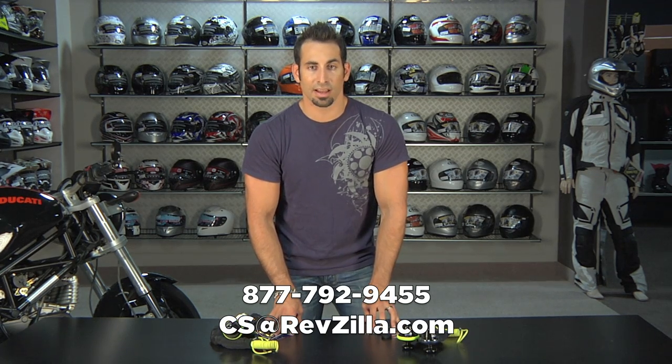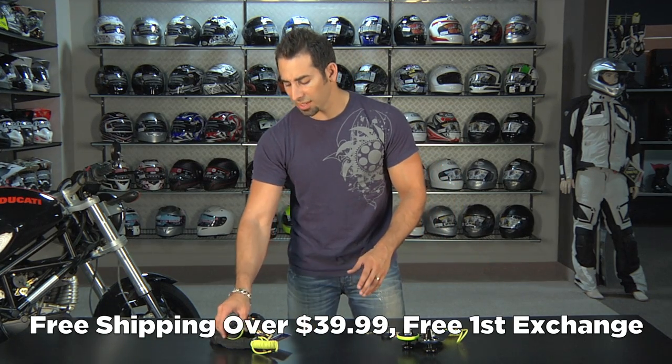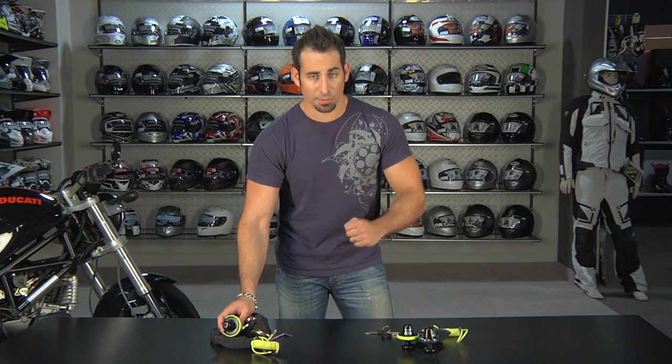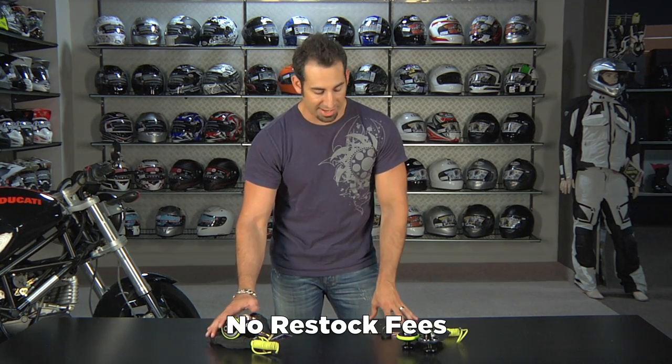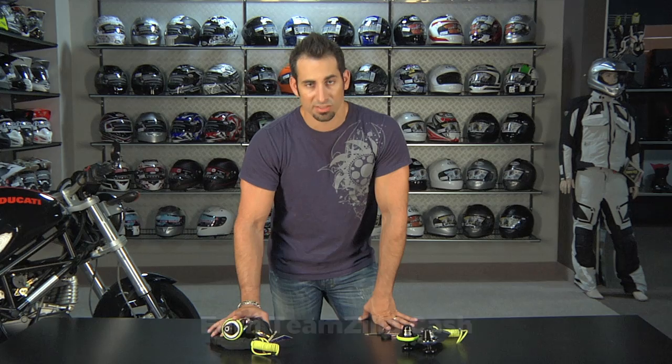Shoot us a line. See us at RevZilla.com or 877-792-9455 and we'll be able to walk you through it. Both of these things are over $39 — we'll ship them for free. If you get the wrong size, send it back and we'll exchange it for free. If you just don't like it, make sure it's in brand new condition with all of the components and we will give you 100% back to your card. There's never a restock fee, and anything over $100 earns TeamZilla cash to be applied to your next order as part of our loyalty program.